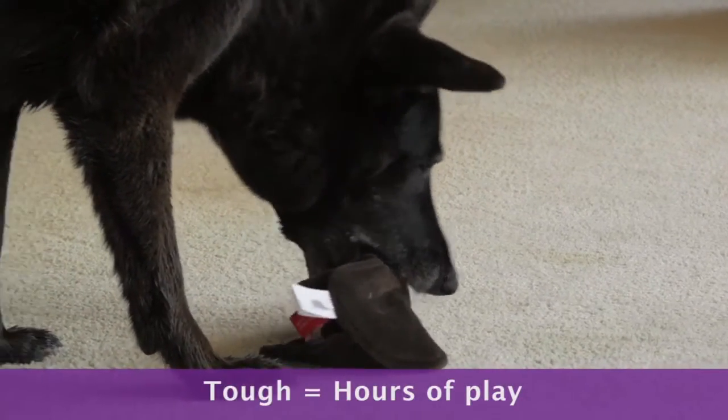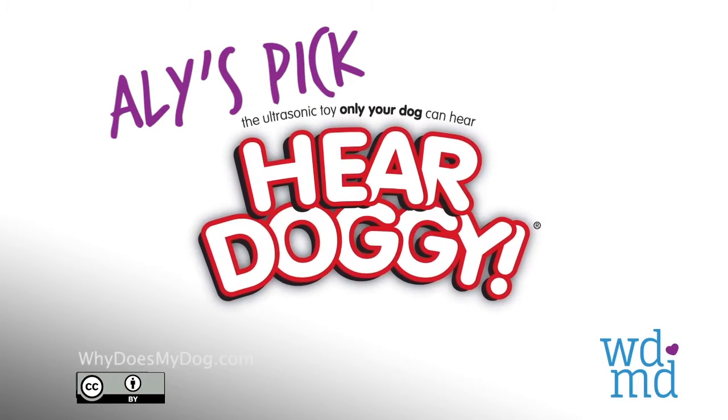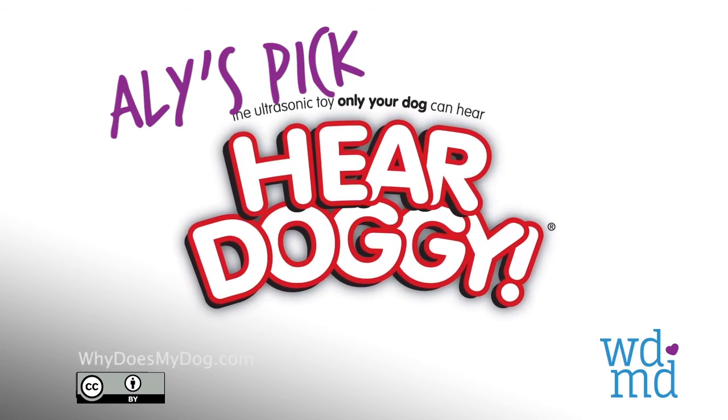These toys are also made with Chew Guard Technology, a manufacturing process that adds a tough, durable liner to every toy. They are made to withstand the rigors of a dog's play.